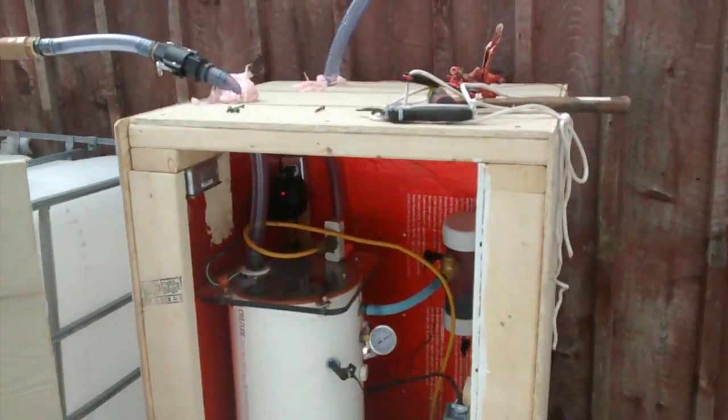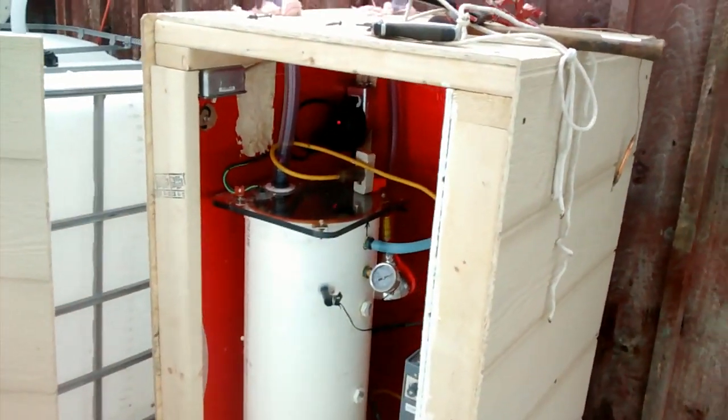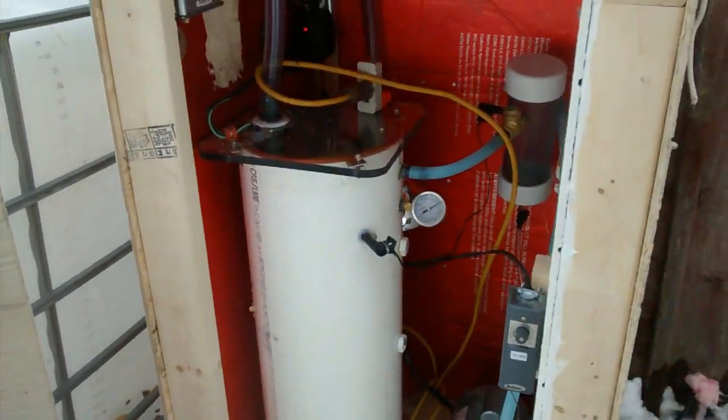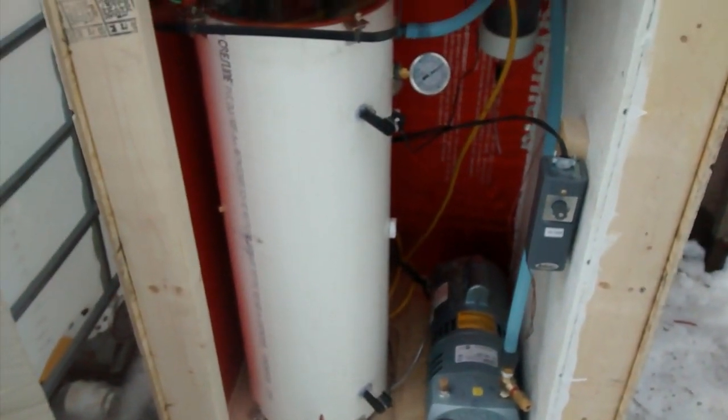First test of sap running. Hooked it up yesterday, ran it, got about a gallon or so of sap. Today's gonna be a run. Let's see if the pump's gonna work.